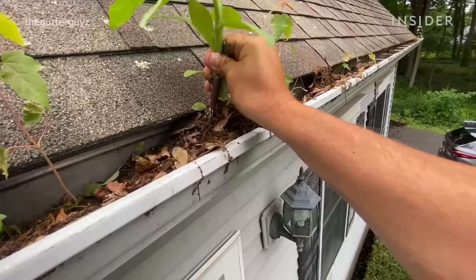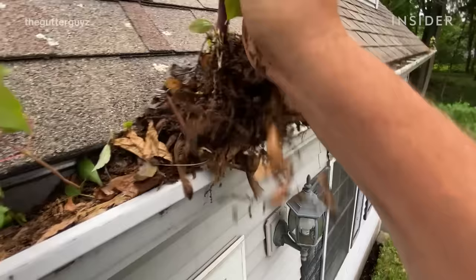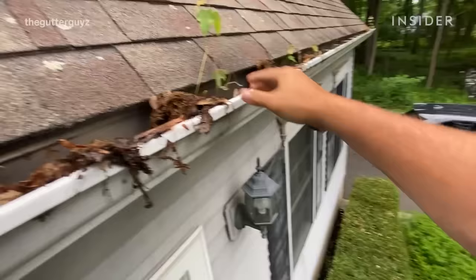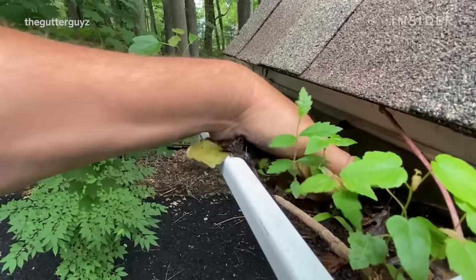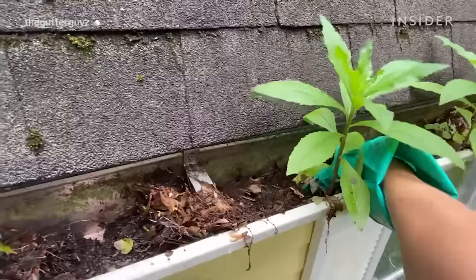We find plants so big that we actually call them trees sometimes, growing right out of a gutter. We're actually pulling out a big plant and you can see the whole root system come right out with it. Certain types of trees give off seeds that land in the gutter — it's a perfect environment for that to grow. It's a classic sign that your gutters have not been cleaned in years.